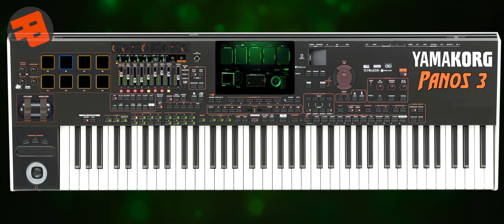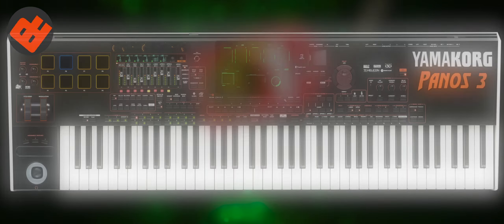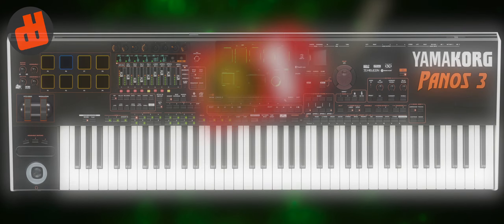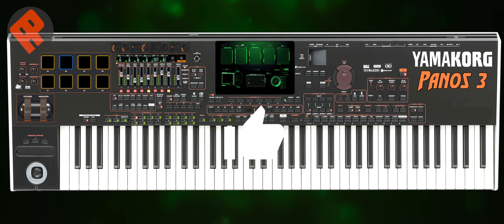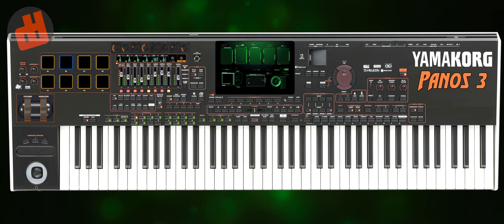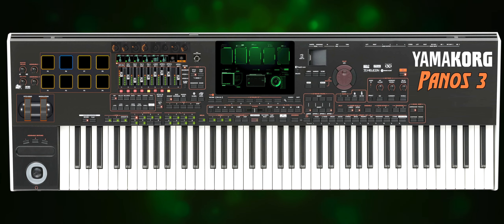And that brings us to the end. I hope the price of the keyboard with the specifications I want is not close to 1 bitcoin. Thank you so much for your time and attention. I hope what I've shared would be beneficial for all of us. Don't be offended by what I explained, because this is just my personal opinion and my wishlist. You watching my video is a great donation for me. I would be very interested to hear your comments.